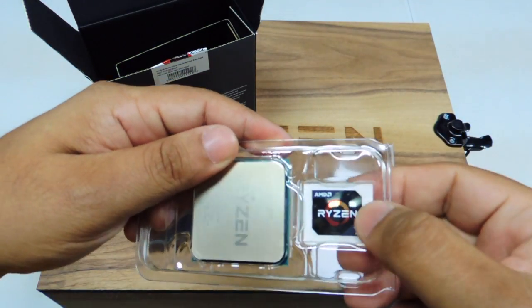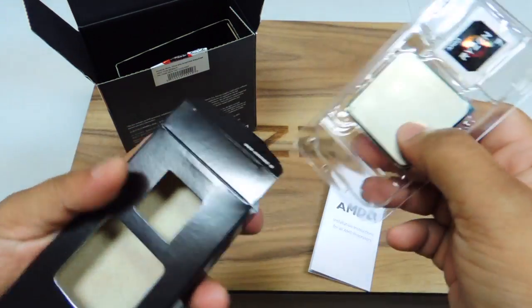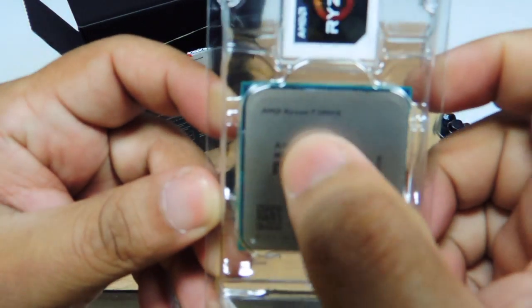There are three variants for the Ryzen 7 family of processors: the 1700, the 1700X, and the 1800X. What we have here is the 1800X, so this is the top of the line.